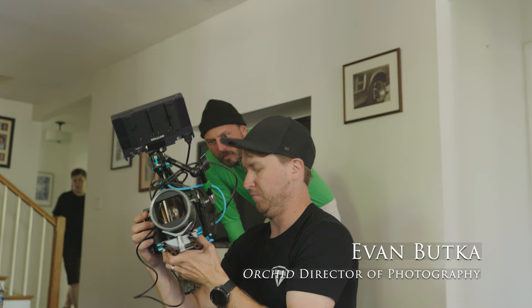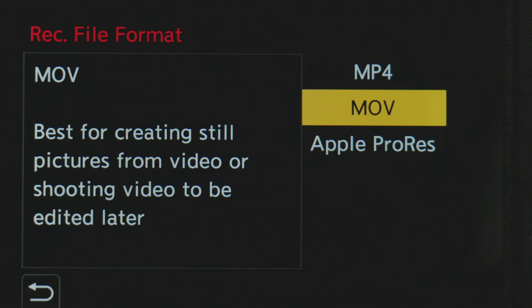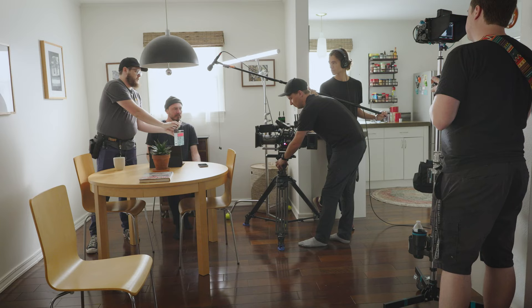We are shooting with the Arri Alexa Mini LF and the new Panasonic S5-2X. The lenses we chose to shoot on for this film are the Atlas Mercury full-frame anamorphics, which we're very excited about. One thing cool about the S5-2X was we were able to record ProRes full 10-bit to an SSD, which gave us a really thick negative that worked within the workflow of the ProRes we were recording on the Mini LF.